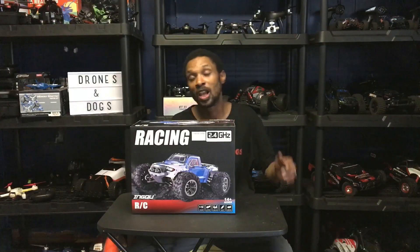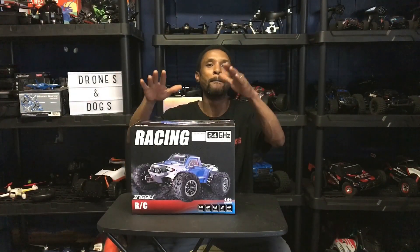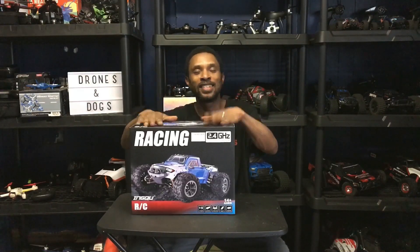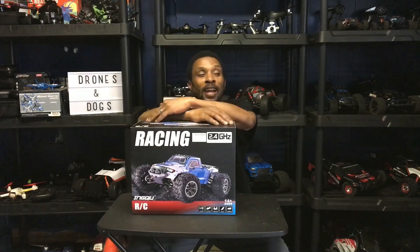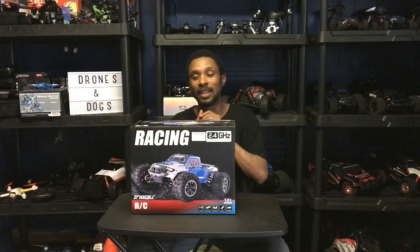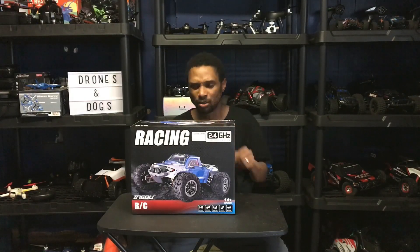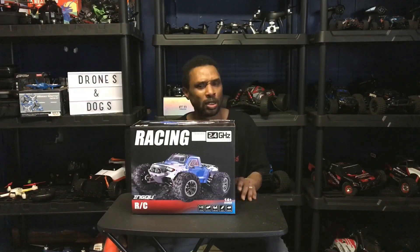Hello guys, drones and dogs here. Welcome back to the channel. As you can see I'm back in the RC cave. We got a nice unboxing going on here today, and I think you guys might just be interested in this one, so stick around.